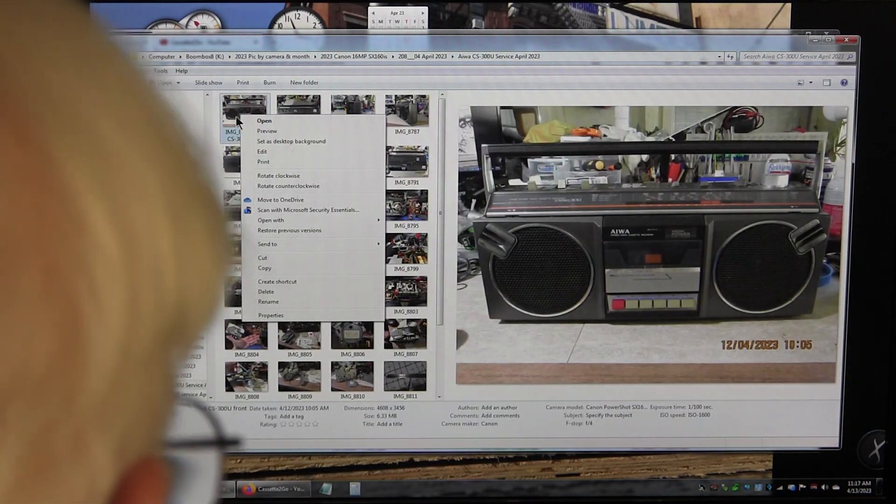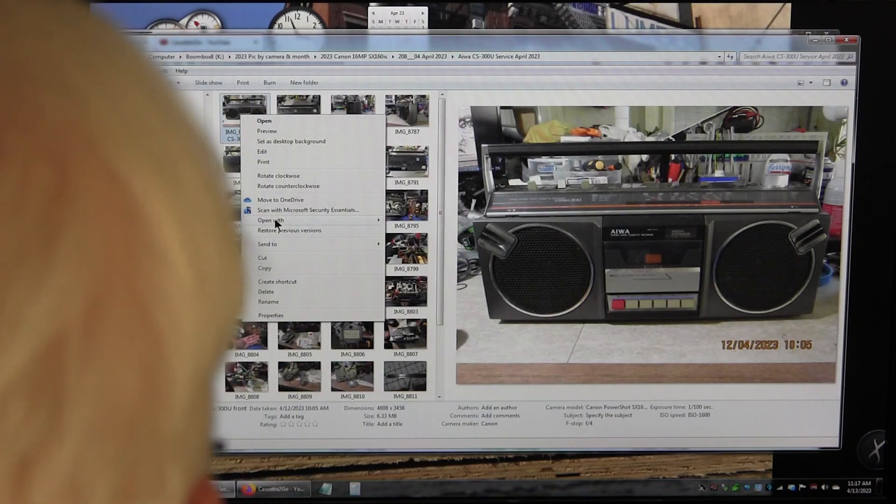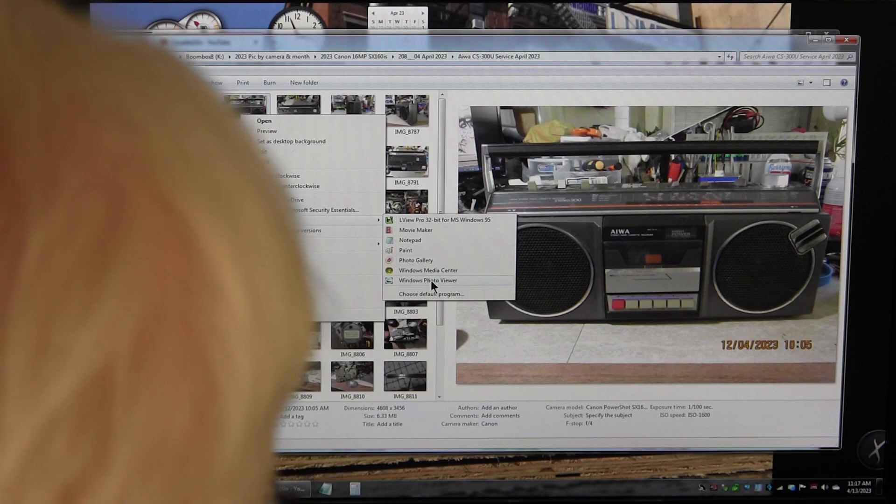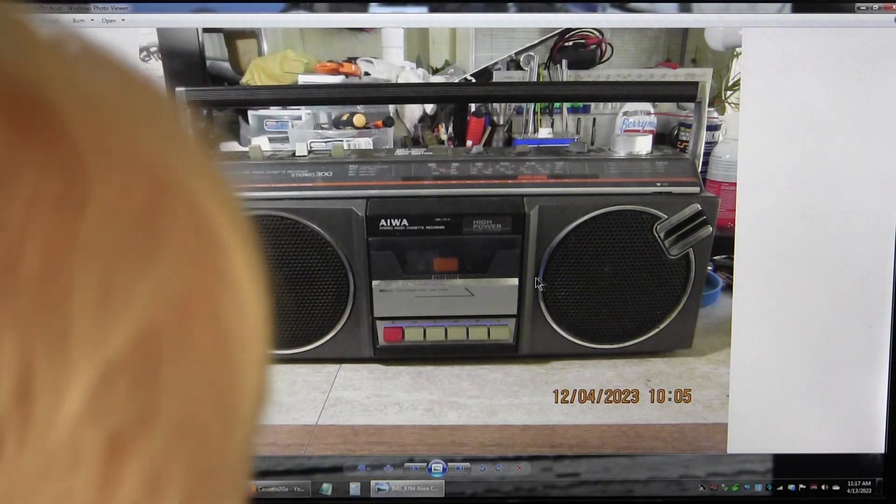It doesn't rewind or fast forward — I don't know why. There's nothing wrong with this particular example. I just want to run through my pictures again.